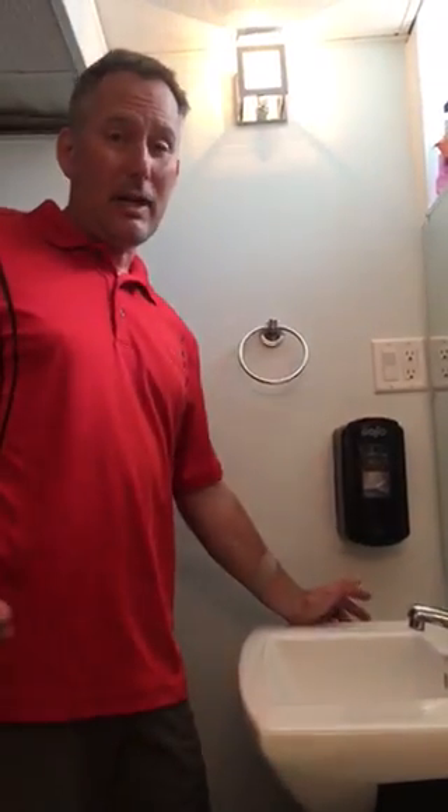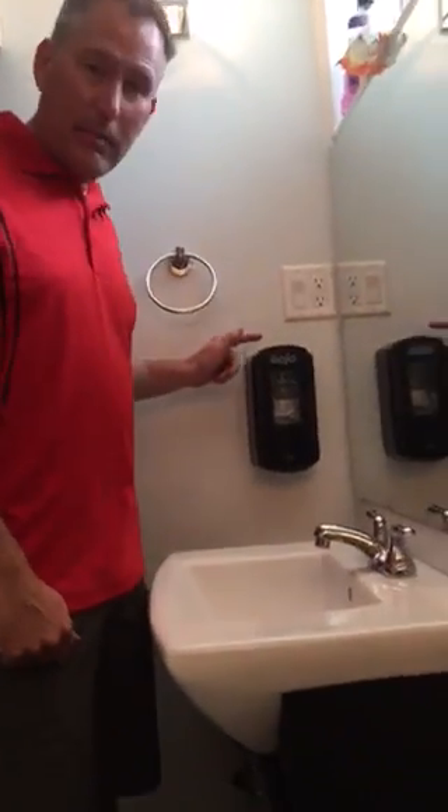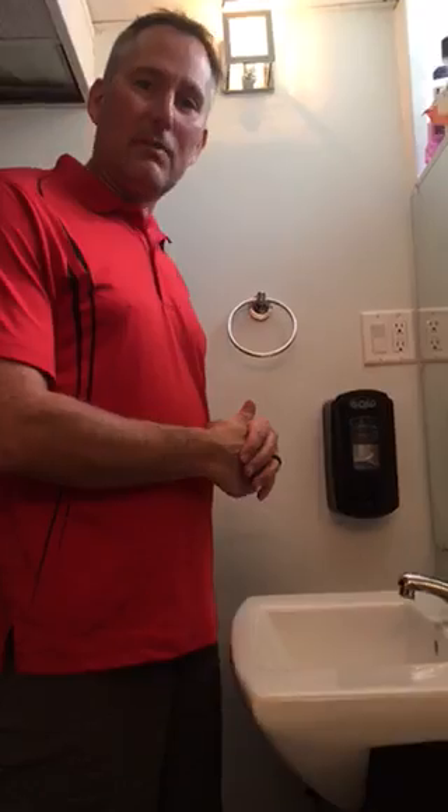Hi, I'm Scott the ChemSol guy. Every once in a while I get the question: Scott, how do we refill our brand new soap dispensers? We'll put them up somewhere and then about a month or two later I'll get a phone call because the soap is empty and we need to refill it.